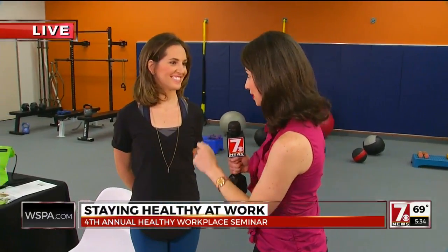Tell us about your yoga business in Greenville. I own True Roots Yoga and I teach on-site at companies. It's a great way to get employees up and out of their workplace setting, just moving around and getting the blood moving.